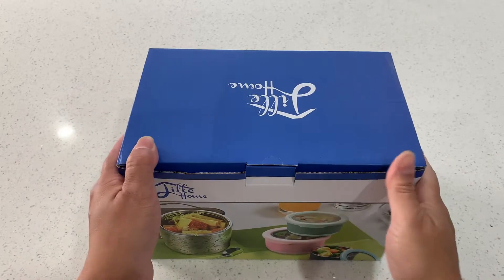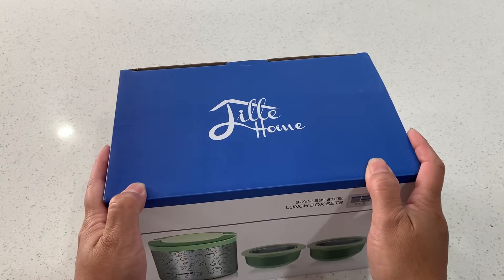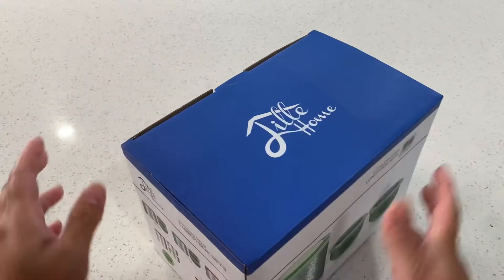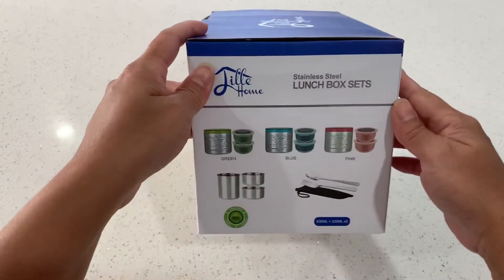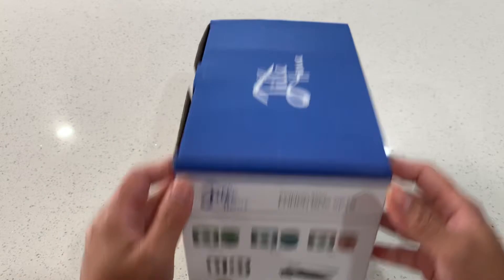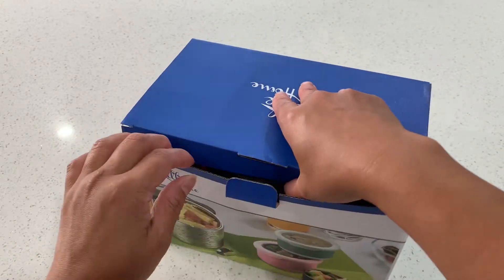Hi everyone, how are you today? I'm going to show you the Lillie Home lunch box that I got for my daughter. This lunch box comes in three colors: green, blue, and pink. I got her the pink, which is what she wanted. I got it from Amazon.